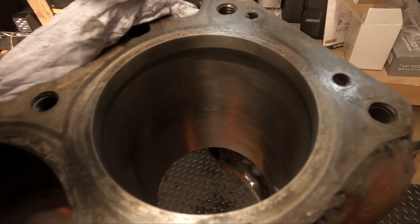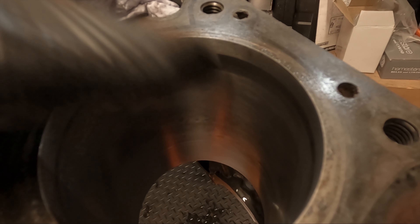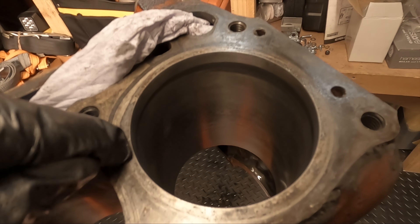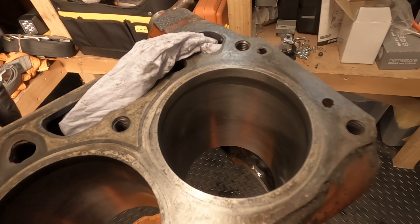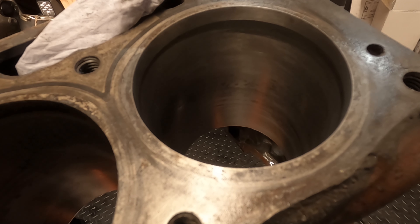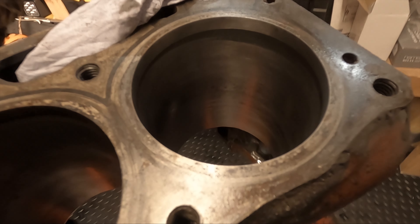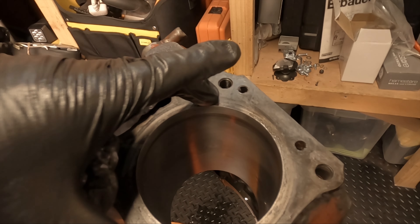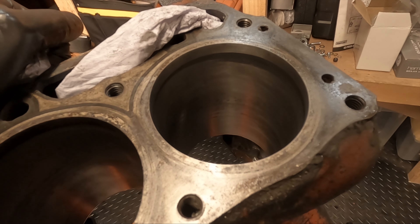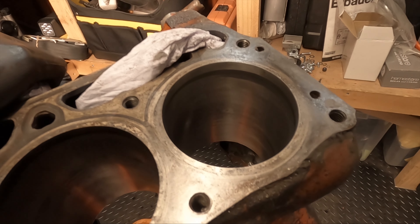If you have any scratches which are nail-deep and you can feel them quite rough, that should definitely go to a machine shop. You definitely want to get it bored — maybe 10 over, or even go the full 30 over and get bigger pistons and rings. With a 10 over, you can usually get away with using the original pistons and rings, but if you're going to go to a machine shop, you may as well go for the 30 over and get the extra performance, since you're going to pay for the 10 over anyway.